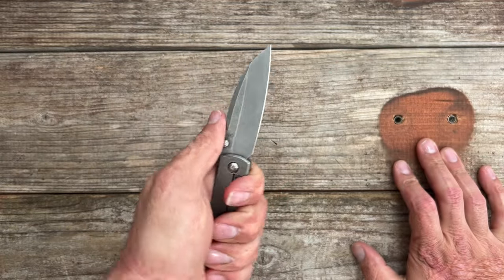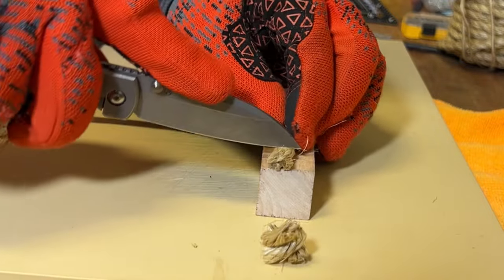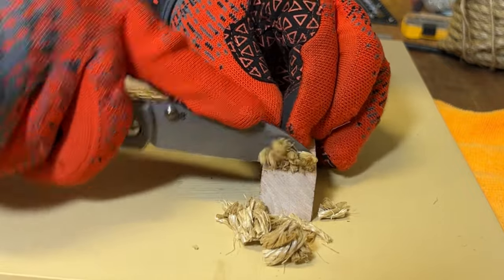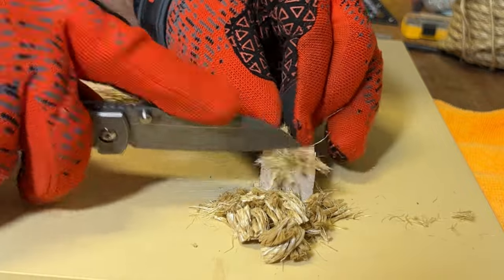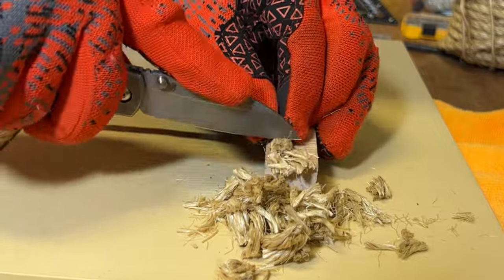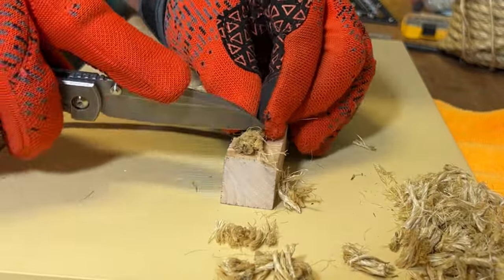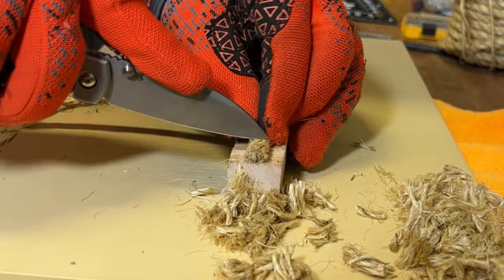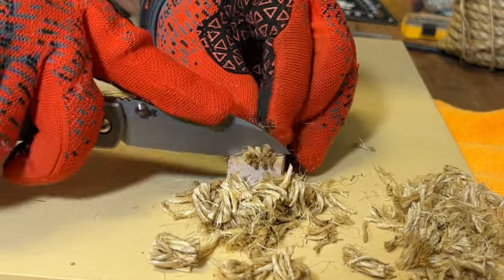I thought it performed pretty well. When I got to the sisal rope, I lifted it up on a small block so I could get more of the cutting edge onto what I was cutting, and it did great. I do wish this had a deep hollow grind — it feels like a flat. I know my Sea Otter has a nice deep hollow on it, and I can't feel a deep hollow on this one. This one is either a very shallow hollow or a flat grind.